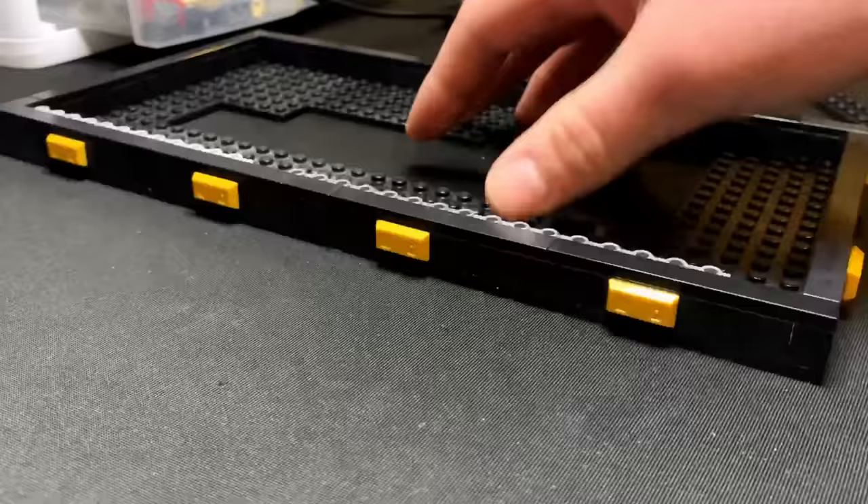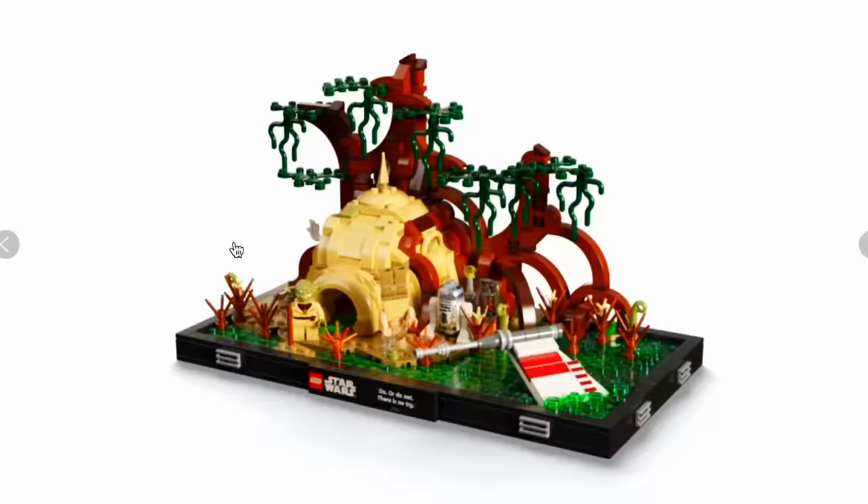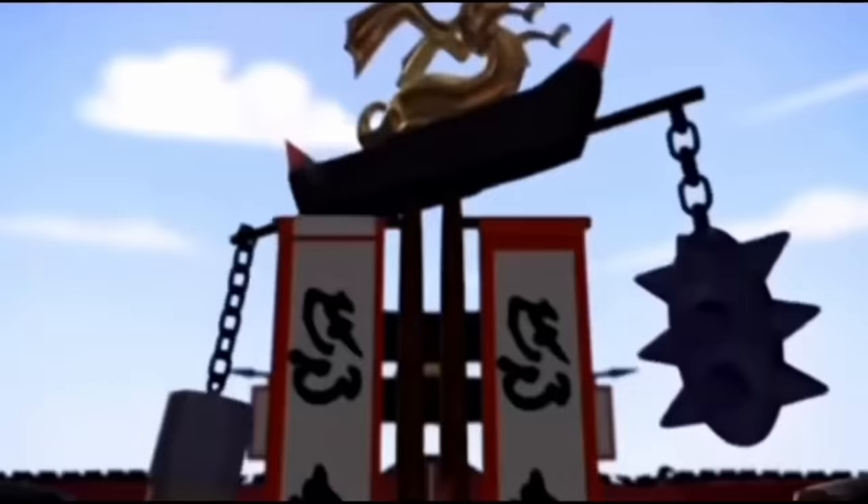In today's video, I'm going to recreate one of the brand new Star Wars dioramas into a Ninjago diorama. We'll see if it actually looks cool and could potentially be a Lego set.